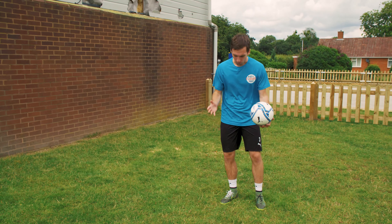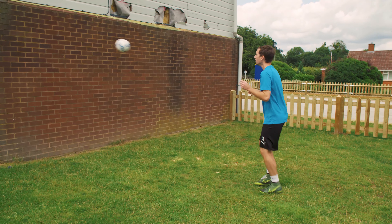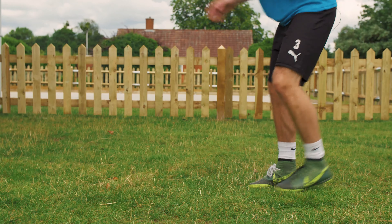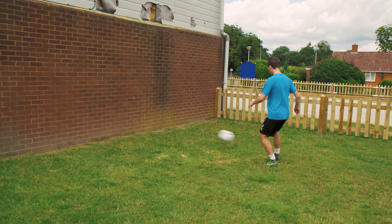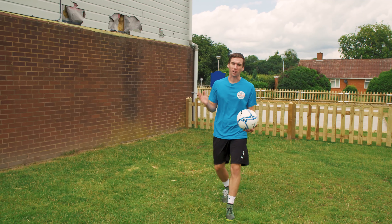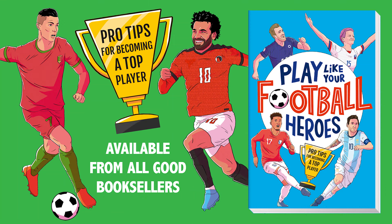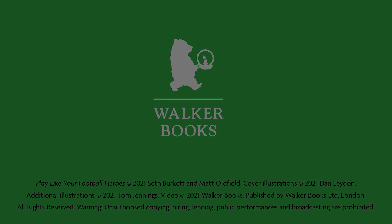All you need for this exercise is a ball and a wall. It can be absolutely anywhere you can find one. It's a really simple one to work on your control. All you're going to do is throw the ball and control it after it comes off the wall. What's important with your control is that the ball lands just in front of your foot, so you can then play a pass with your next touch. When you're controlling it, you can use the laces, but also try to use all the different parts of your foot — the instep, the outside, and even the heel. What's absolutely most important is to use both feet when you're practicing, so that you're improving both parts of your body at the same time.